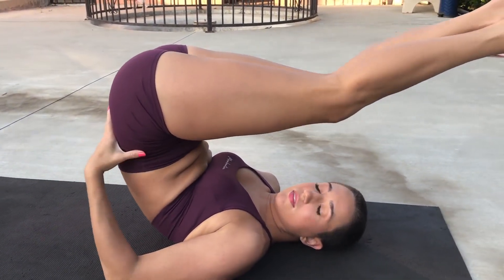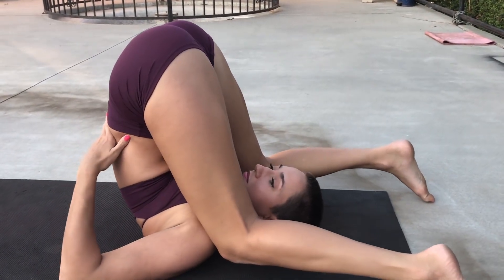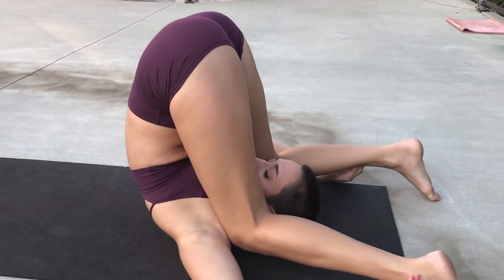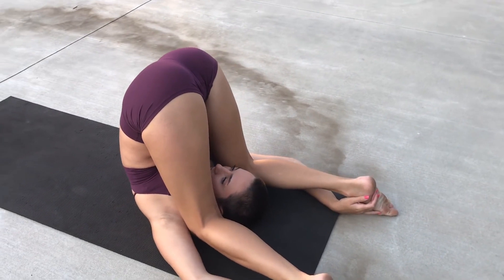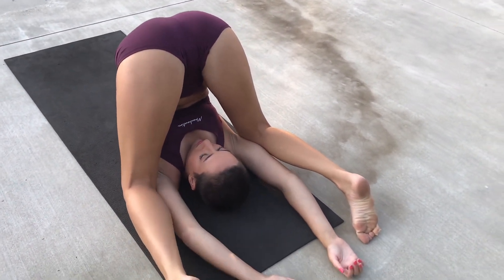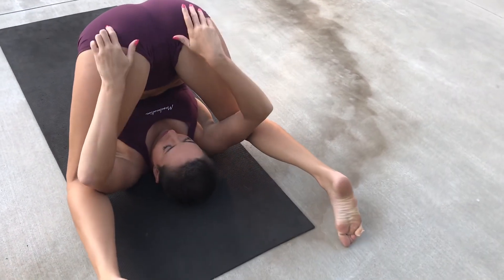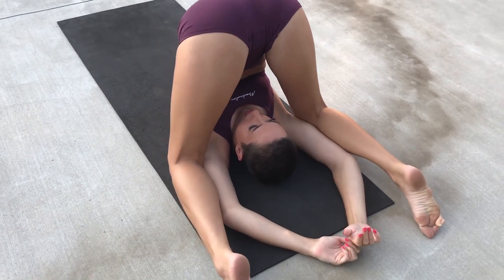So for this next one we're just going to roll back and hold our hips up with our hands. I think everybody has done this at some point in their life — just really comfy. I'm also going to pull on my hips a little bit and try to get more of a bend in that lower back, but you do not have to do that part — it's kind of tricky.